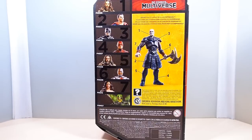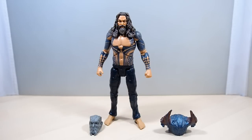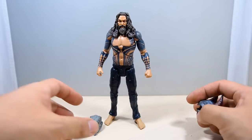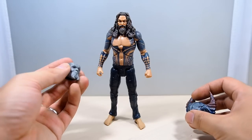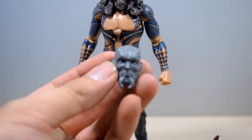You can actually get a new Parademon, which is pretty cool. Here is Aquaman in the box and he does come with two accessories which are part of the Build-A-Figure set — a new head for Steppenwolf which actually has a detachable helmet, which is pretty nice.